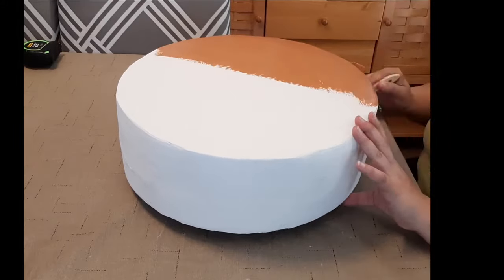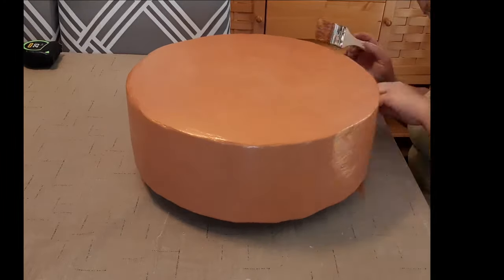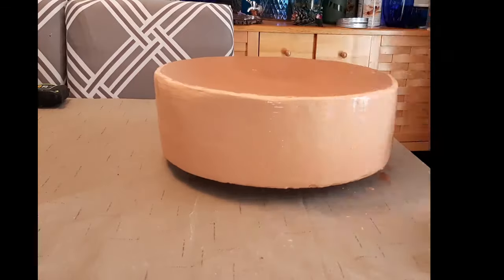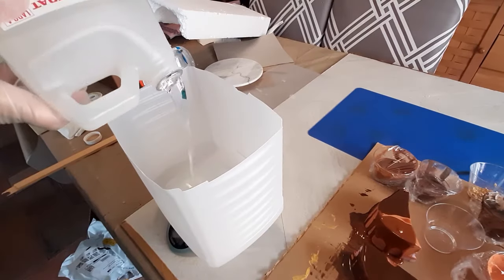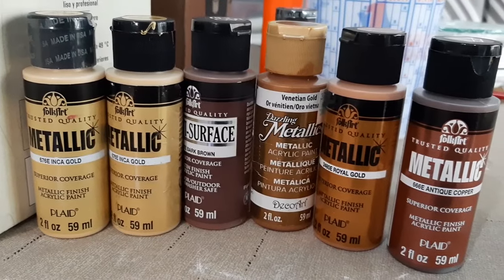Once it was completely dry I painted it — here I'm using regular old acrylic craft paint. On the layer above this one I used spray paint, so you could use whatever you want. Different paints will give you different textures; it just depends on the look and feel you're going for. I mixed together some epoxy to do the drip look on the top and just used acrylic paint to color it.